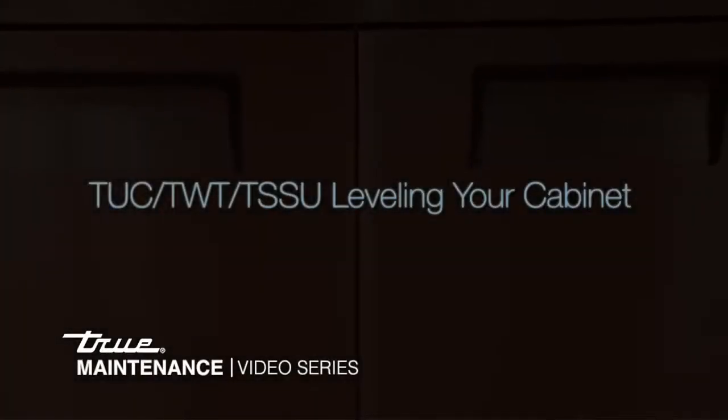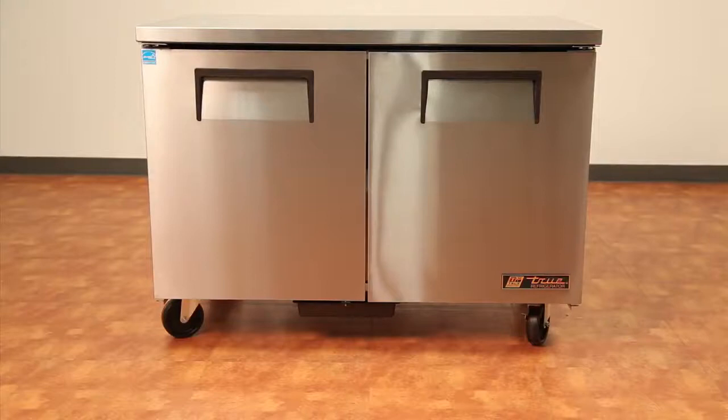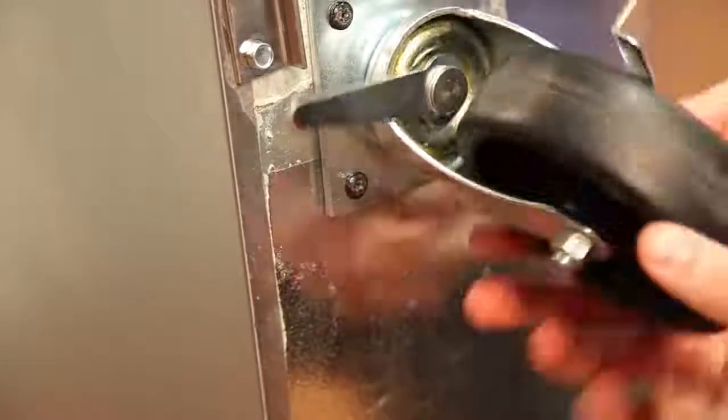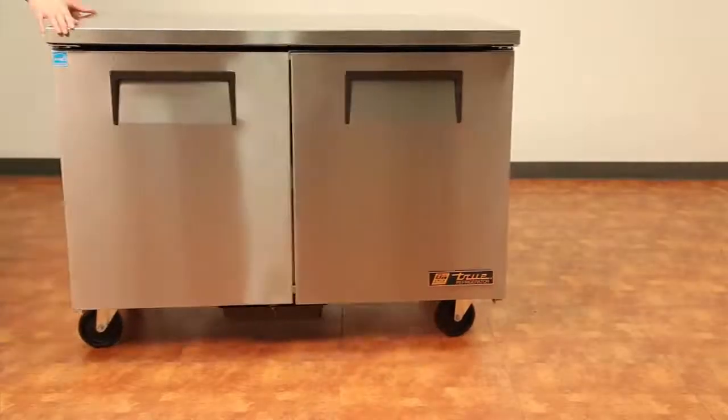Leveling your freezer or refrigerator is an important step to take to ensure it functions properly. After uncrating the cabinet, put on the provided casters, then move the cabinet to the spot where it will be used in order to level the cabinet properly.